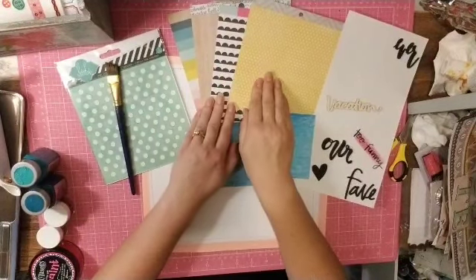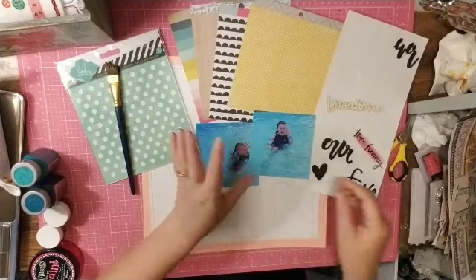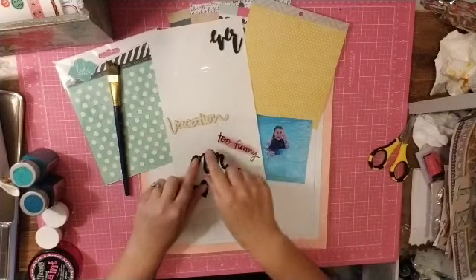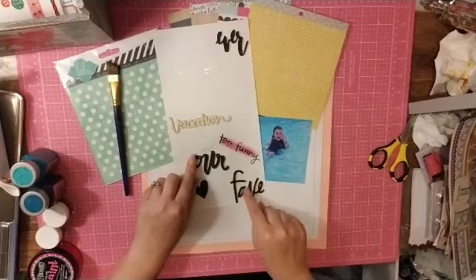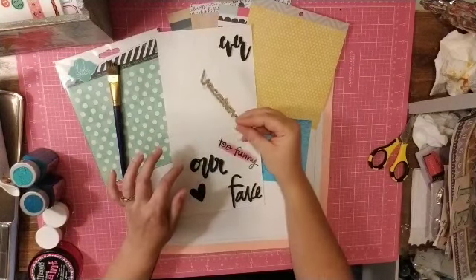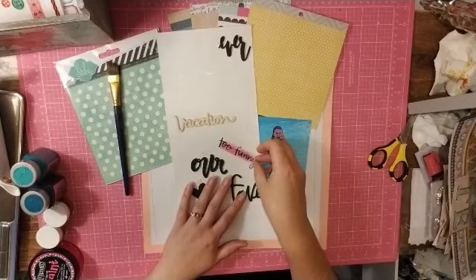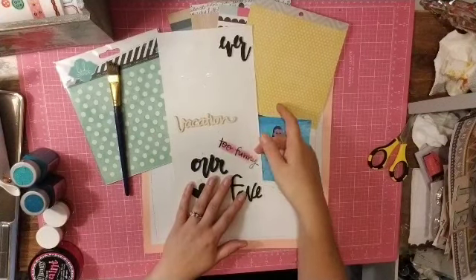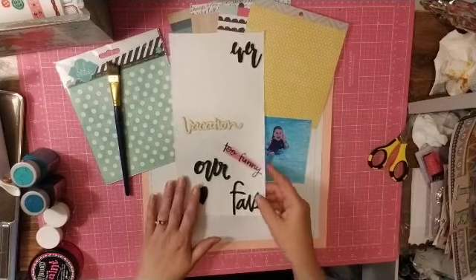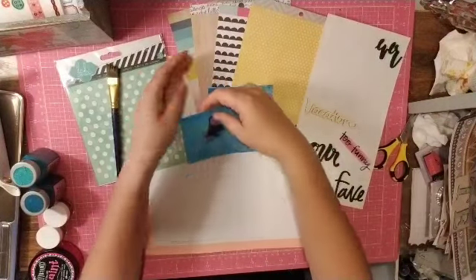Then it calls for four pattern papers, so I actually only picked out four patterns and we'll see if I can stick to that. For fonts, I have foam thickers, this wood veneer that says 'vacation,' and a clear sticker — so those are my three fonts.